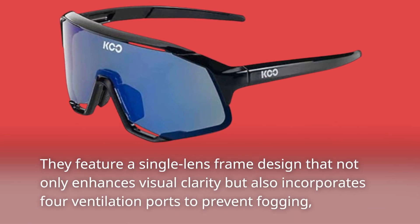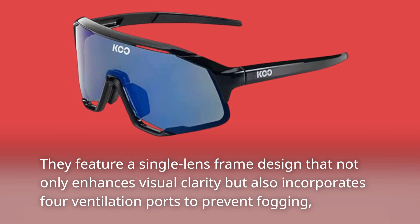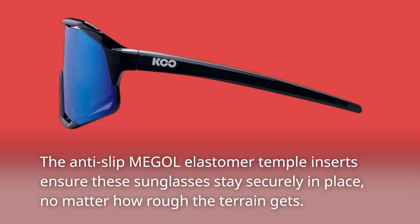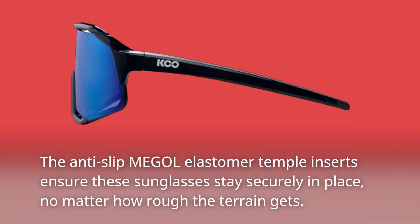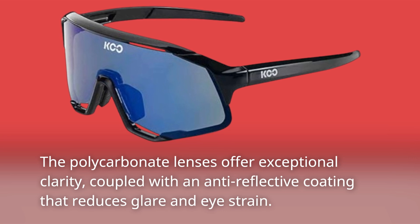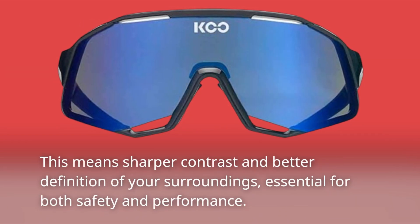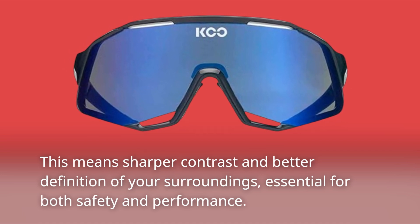Let's start with what sets the Coupé Demos apart. They feature a single lens frame design that not only enhances visual clarity but also incorporates four ventilation ports to prevent fogging, which is crucial during intense rides. The polycarbonate lenses offer exceptional clarity, coupled with an anti-reflective coating that reduces glare and eye strain — meaning sharper contrast and better definition of your surroundings, essential for both safety and performance.